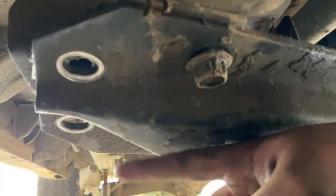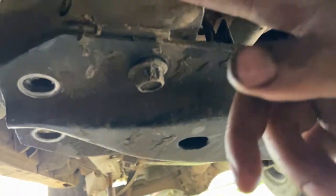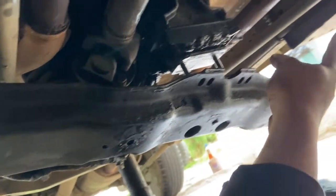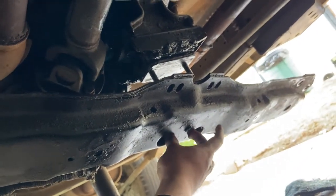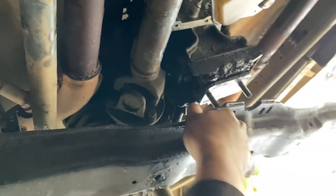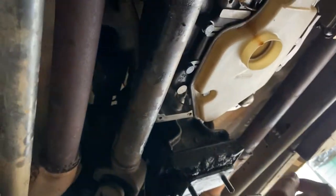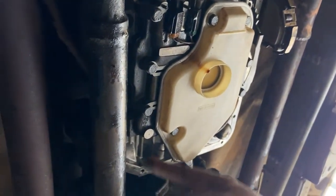After that, loosen the passenger side bolts, remove the driver side ones, and leave one on the passenger side. After you pull those four on the driver side, remove the two nuts holding the transfer crossmember, then remove three more and leave one loose so you can just push the crossmember back and out of the way.